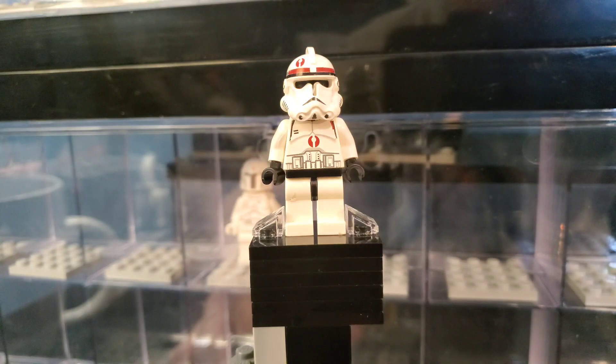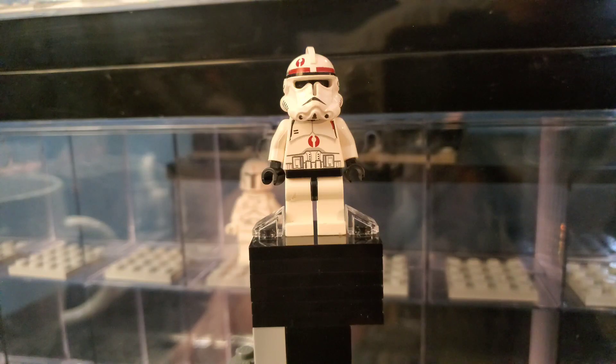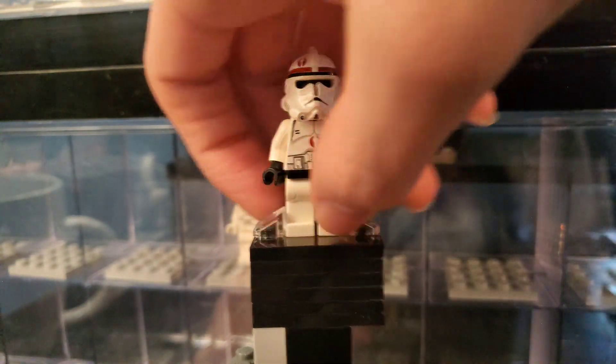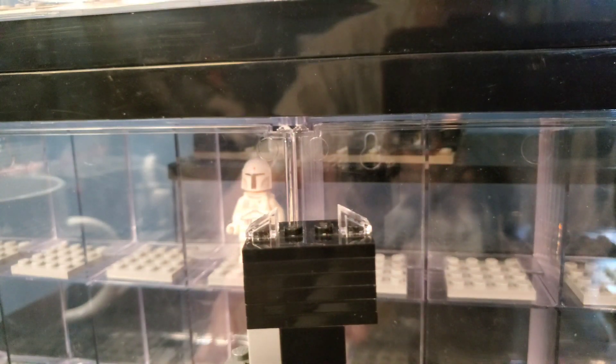Here we have a 91st Recon clone trooper — awesome figure. I love when LEGO used to experiment with all the different Legions so openly. Like, in one battle pack they had one, two, three, four different Legions, basically. Pretty crazy that they had it all in one battle pack. I think it's like a $20 figure, so very nice find in a $200 haul.